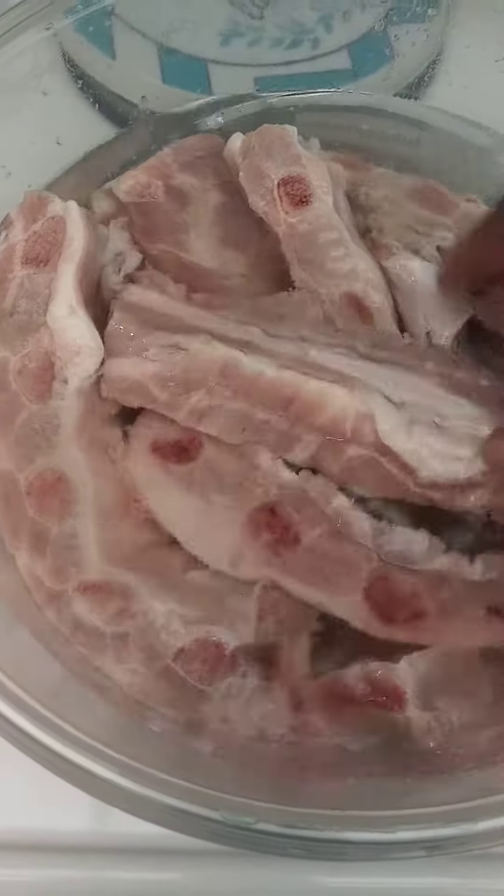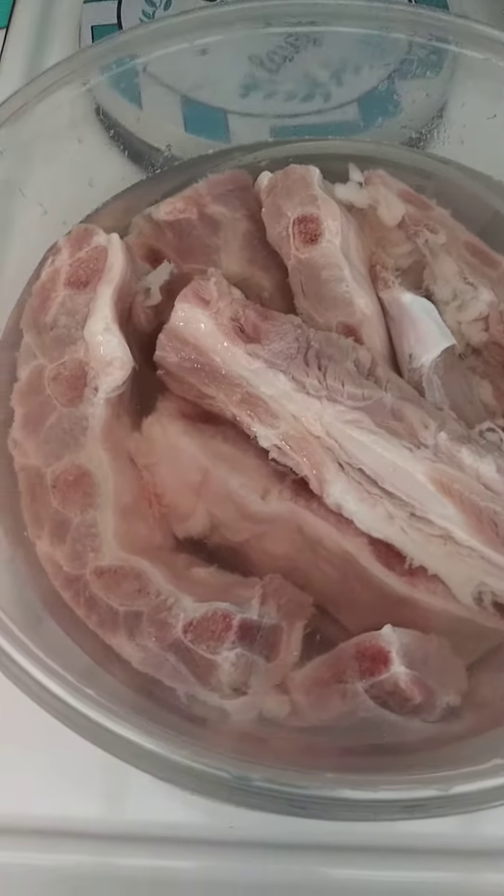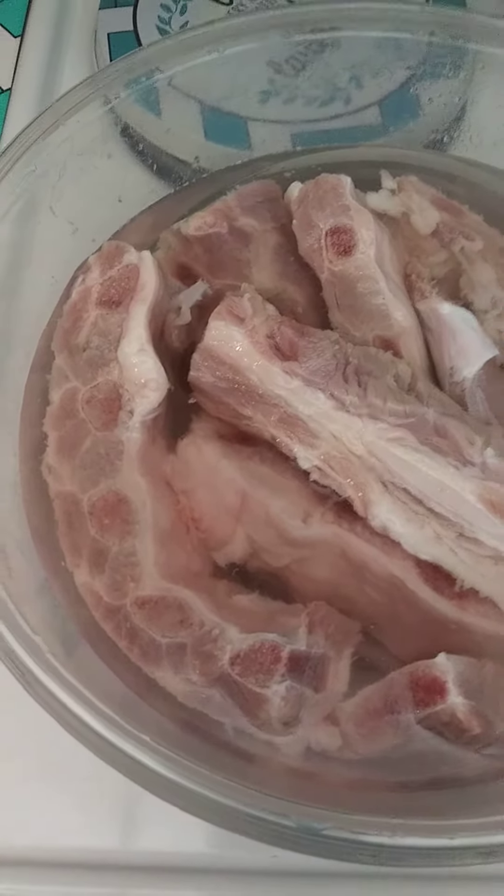And you see how I got them there. You see how clean that water is? Nice and clean. And what I'm also going to do, because I want these to really be tender.